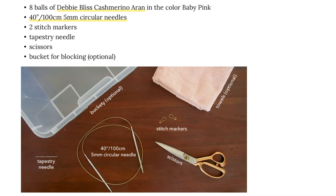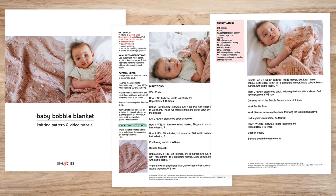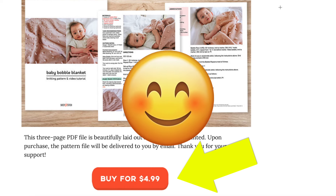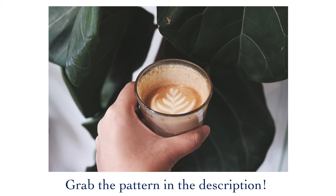If you'd like to support this channel, please consider buying a beautiful PDF file of the pattern. It's totally optional, but I always appreciate your support. For the price of a coffee in a high cost of living city, it helps to keep this channel running.